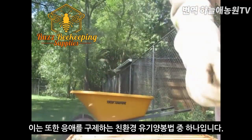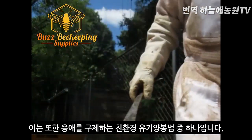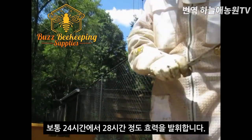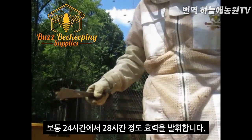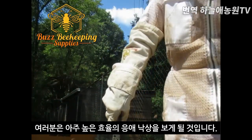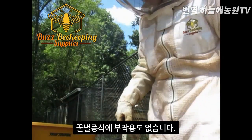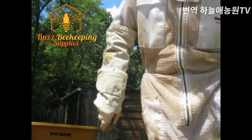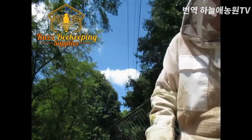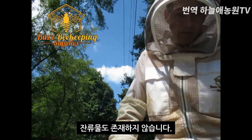It's also an organic method to reduce the mite level, and it does a good job of knocking out the mites on the bees over a 24 to 28 hour period, and you'll see a high level of mite drop. There's no side effect on the development of the colony and it won't contaminate the honey either. The sugar doesn't really annoy the bees and it doesn't leave a residue.